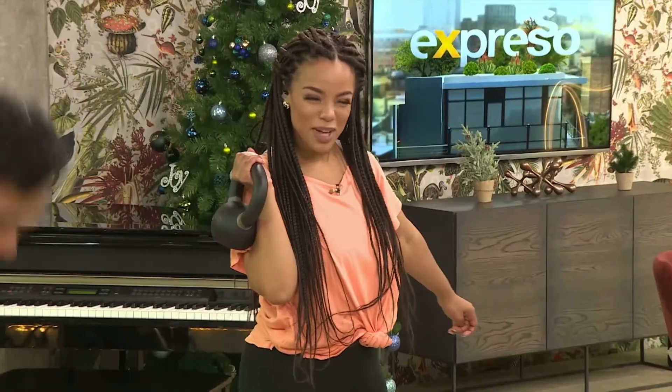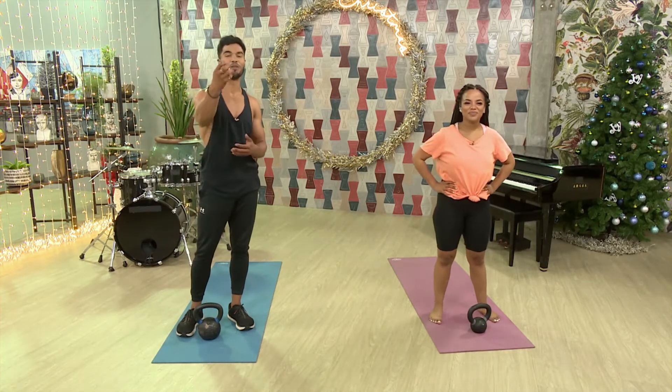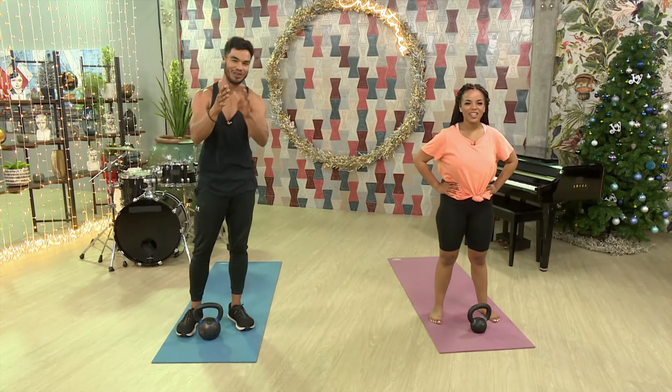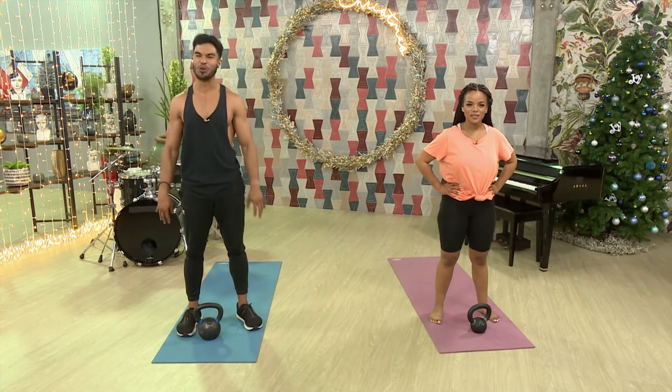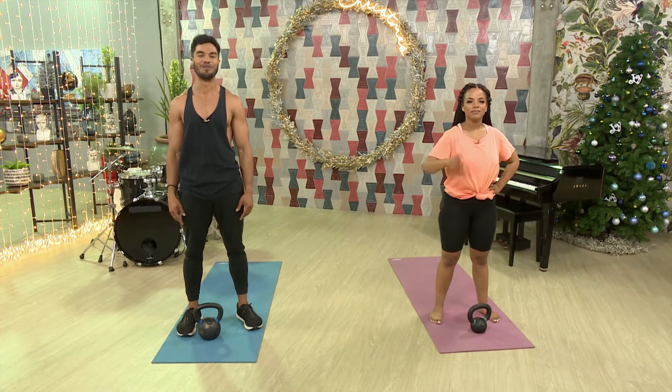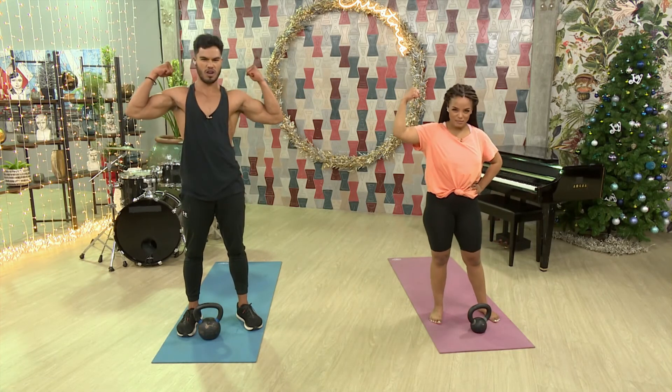That's all we have for this epic power workout. Grab a kettlebell, and if you don't have one, use any of our equipment hacks — whether it's a water bottle, a can, you name it. This is going to get your 2021 going like you cannot imagine. Beast mode? Activated.